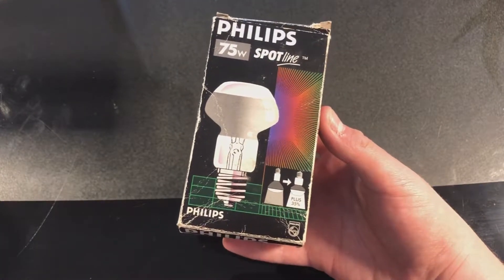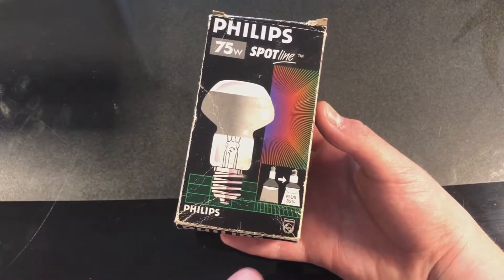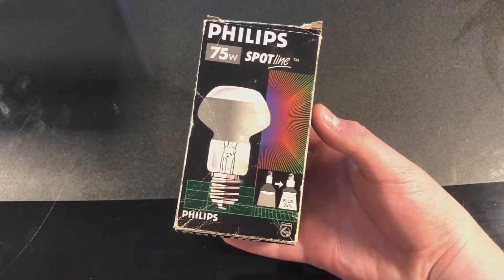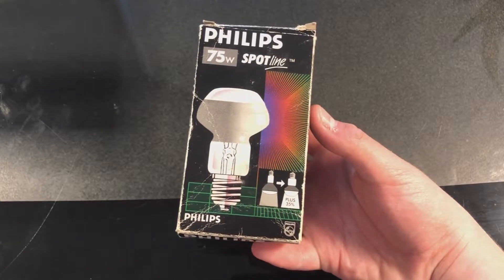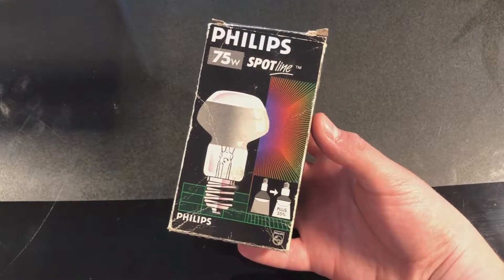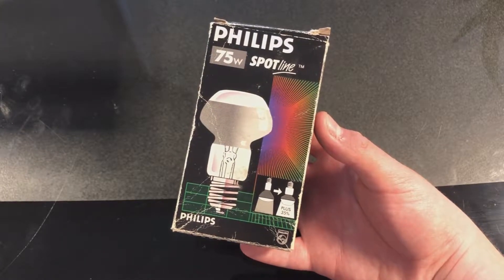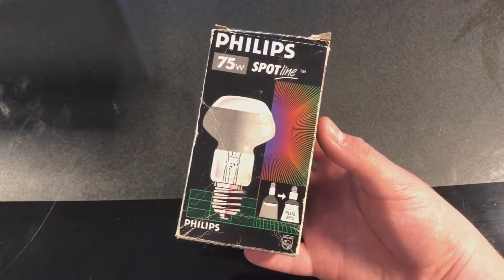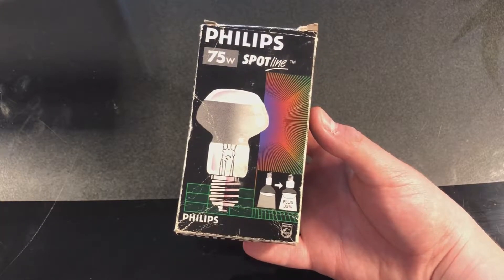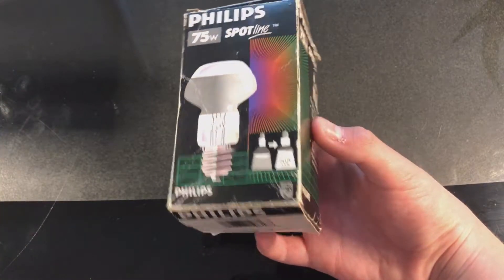On the front we have Philips 75 watts Spotline, and it shows you the brightness feature down there. You do get 35% more brightness out of this bulb. Now, it's not really going to be any brighter than a 75-watt incandescent — what they're referring to is that this special design actually reflects more of the light out the bottom, versus a standard R20.